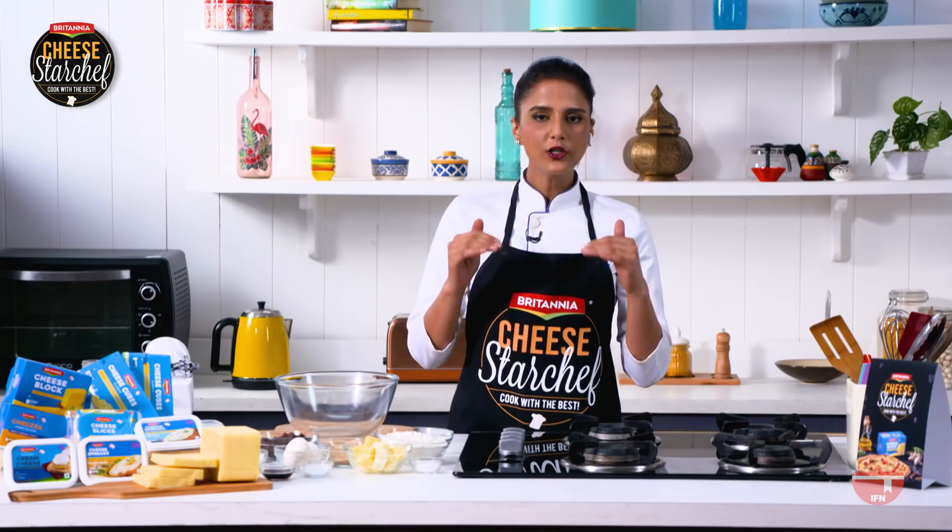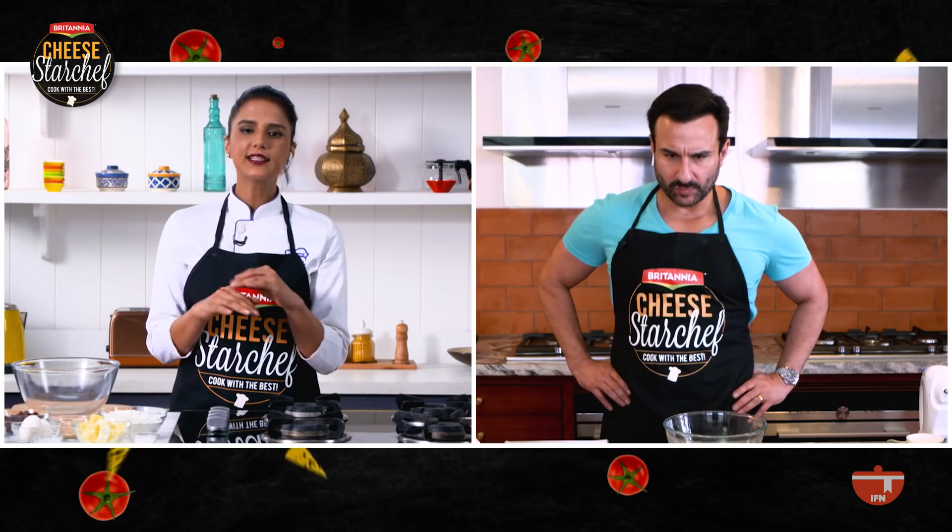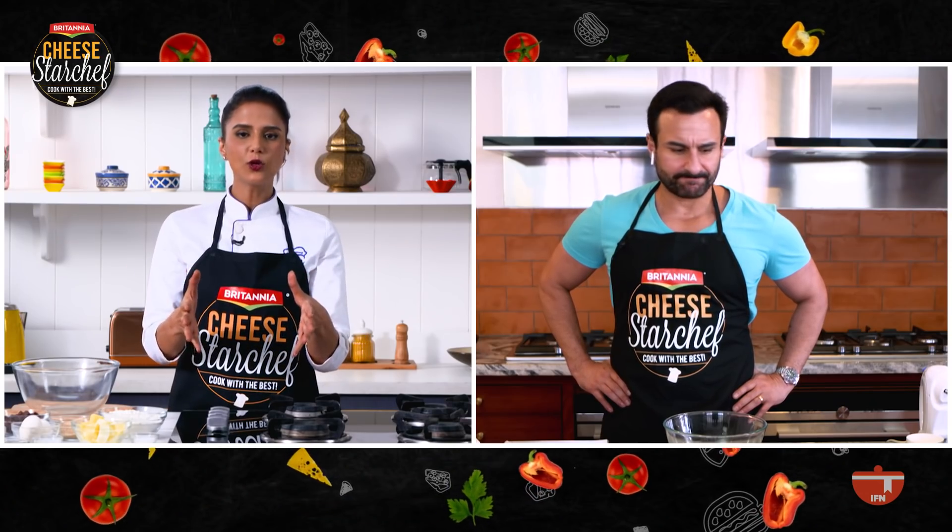It's a one bowl recipe. All you need to do is understand the settings of the oven and that's about it. I'm going to give you measurements, so you need to follow the recipe to the tee and there you go. Let's get the ingredient checklist.